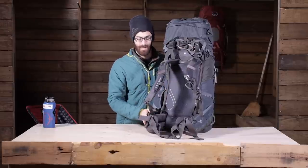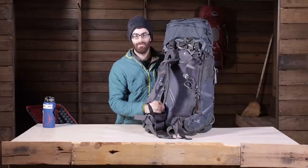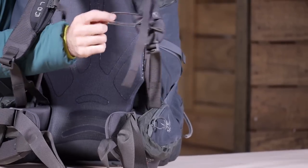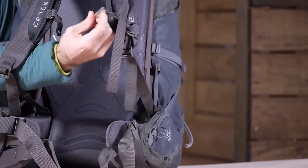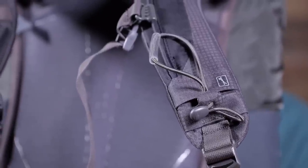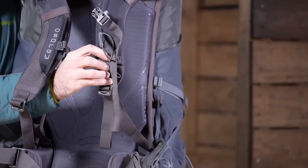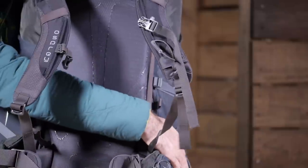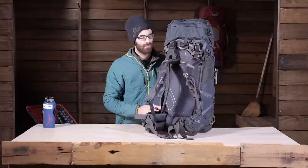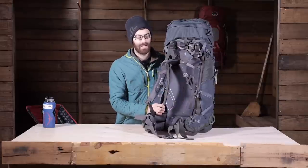Down on the hip belt you have also got a few pockets, great for smaller items like snacks, a cell phone, a GPS unit, or anything you want to keep handy. On the shoulder straps there is a pretty cool feature: Osprey's stow-on-the-go trekking pole attachment — a bungee and gear loop on the bottom side. If you are using trekking poles, which is recommended, you can easily stow them on your shoulder strap for a quick scramble or anywhere you may need all four hands and feet.